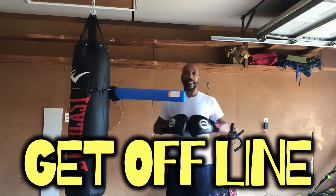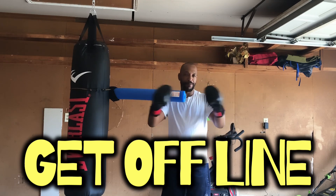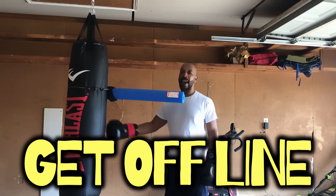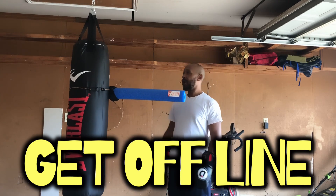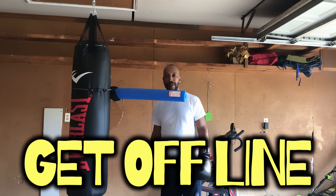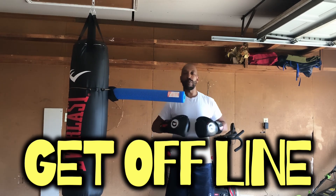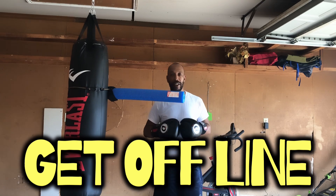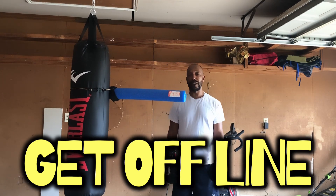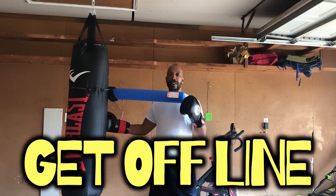This is your boy Burly back with more fight tips. Block boys in the building. So you see how I have the bag set up — I put this attachment to it right here. How could this attachment help me to become a better striker? We're just talking about the punching today. This right here is going to teach us to get off line.